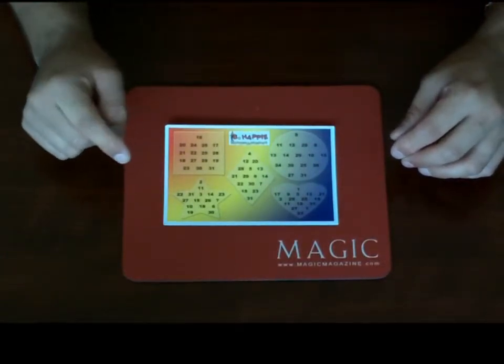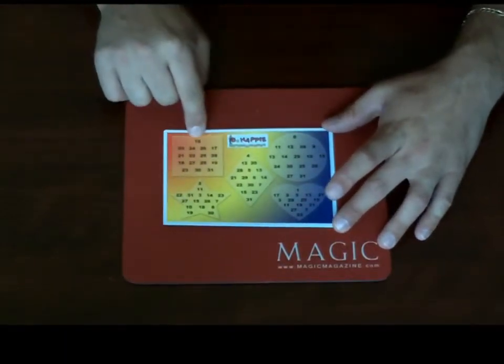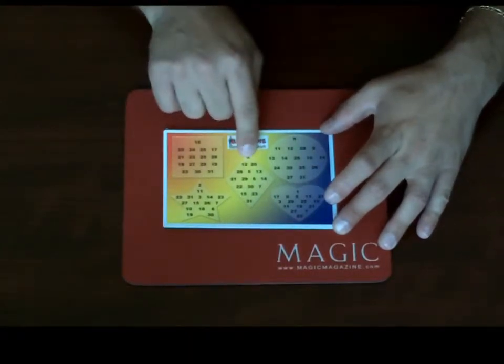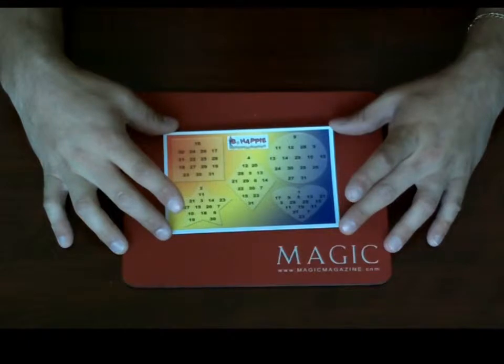There is a number that stands out in each shape — that's a very important number that helps you solve the trick, but you don't want to let anybody know about those numbers. At the top of the square is 16, at the top of the circle is 8, the top of the diamond is 4, the top of the star is 2, and at the top of the heart is 1. Those are your key numbers for this trick.